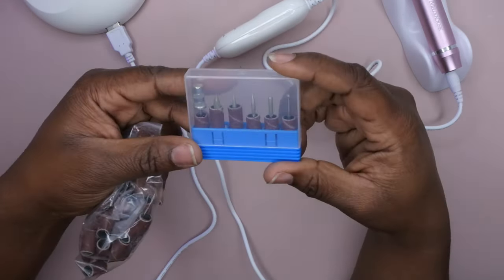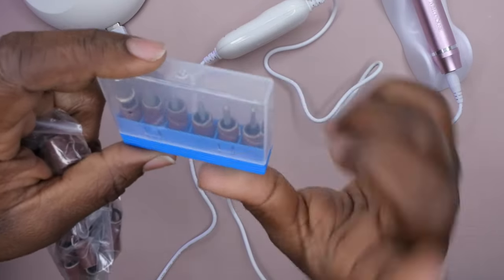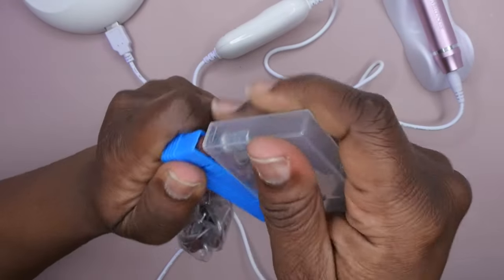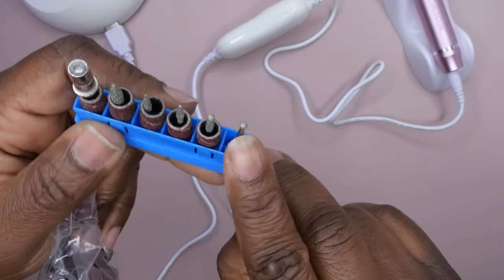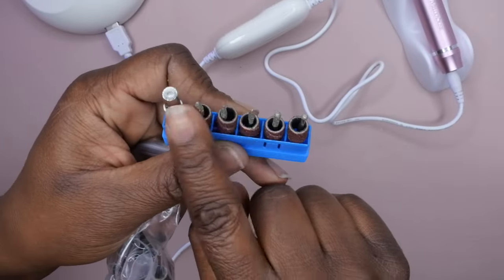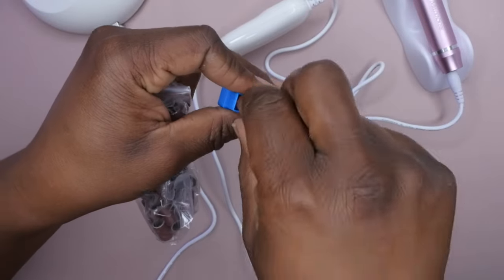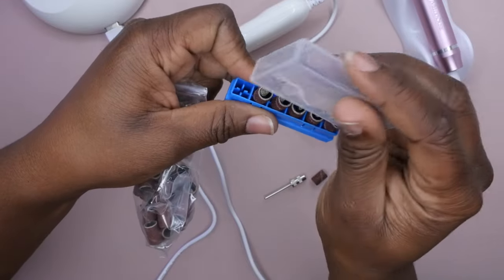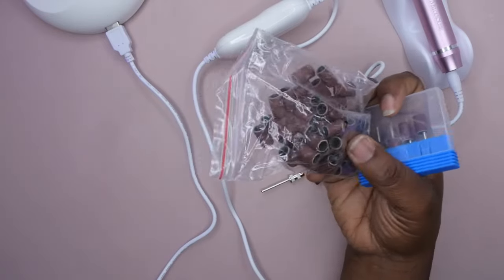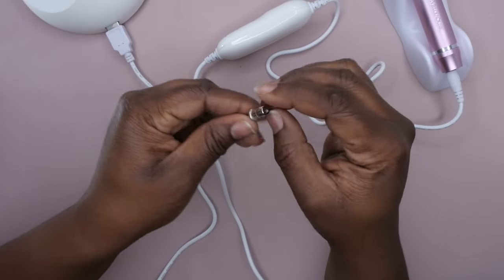These are the drill bits it comes with — pretty much all your standard drill bits that most nail kits come with. Actually, this one comes with a cuticle bit, which I don't think I've seen any nail drills come with before. Then you have all the other standard nail drill bits and your mandrel drill bit, which is the one I normally like to test. It also came with some additional sanding bands, which is always nice to have.